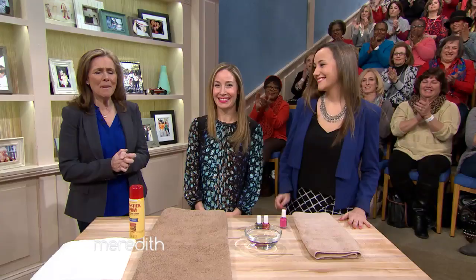Our hand model is staffer Mel. All right, Molly, what is the secret? The secret is in this can — it's probably something you already have in your kitchen cabinet. It's nonstick cooking spray.